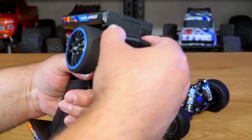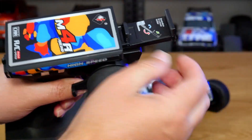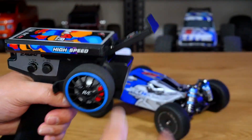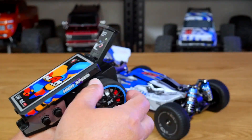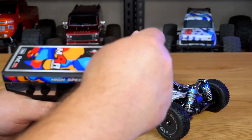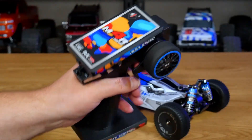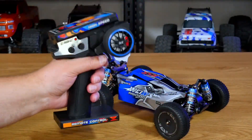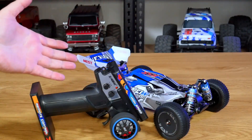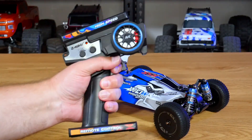It does have one cool little trick — this little thing that pops out and allows you to put your phone on it. It tilts up a little bit so you can have it at an angle, and I guess this might be used for recording because it's not Bluetooth. There's no telemetry or anything like that. It's just an interesting feature the radio has. Aside from that, it sits up really well and is quite stable. Hopefully I don't have any range issues and it works fine.